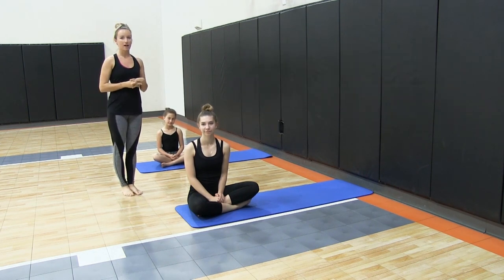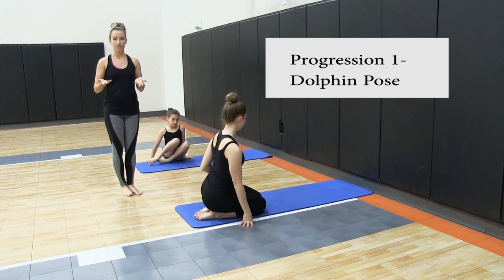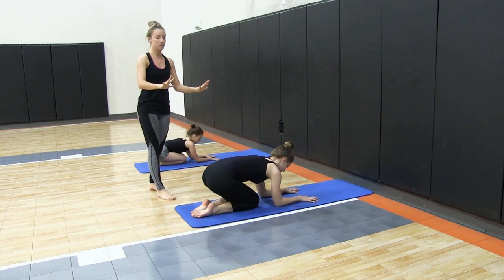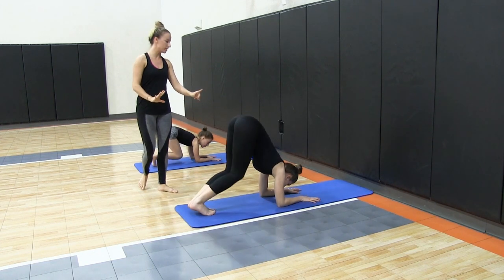Our first progression, we're going to start with the dolphin pose, which is used most often in yoga. We're going to come down into the forearms, making sure that the fingers are spread and pressing down into the floor as much as possible. From there, we're going to tuck your toes, straighten your knees, lifting the hips up to the ceiling.